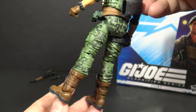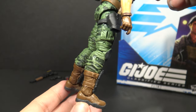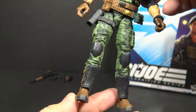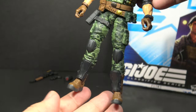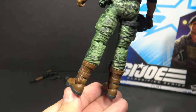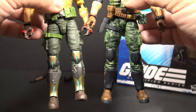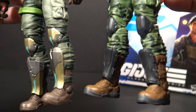The lower half of the figure features a light green and dark green camouflage pattern — a little different from the version 1 figure, which had a green and brown camouflage pattern, but this still looks really good. He has pockets on the outer upper legs, black knee pads, brown boots, and black shin guards. These legs are pretty generic — they are the same legs used on Duke, with the only difference being different shin guards.